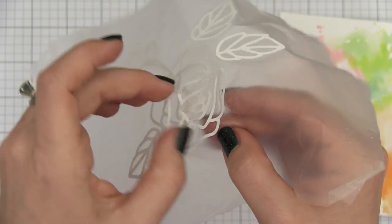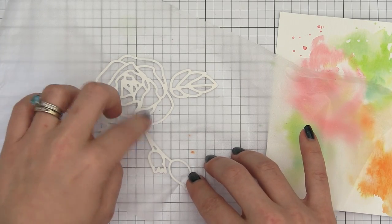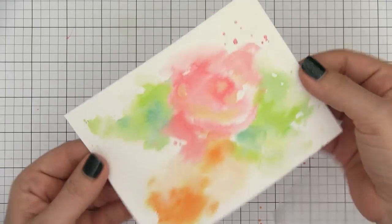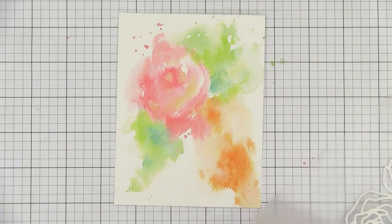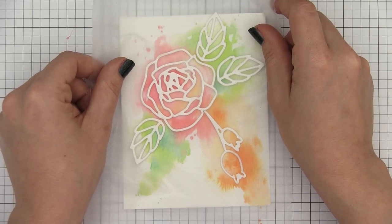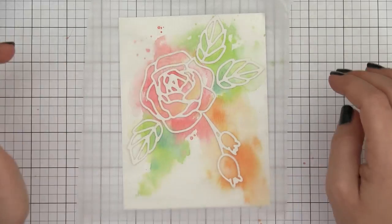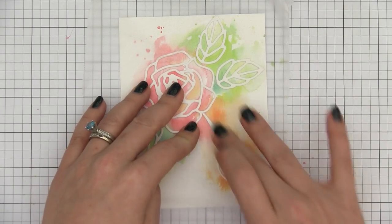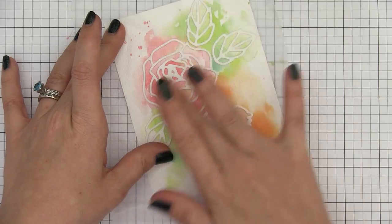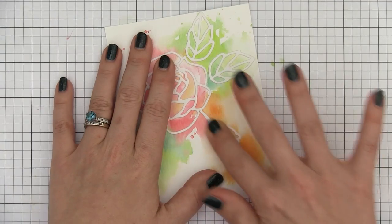I am quite happy with how this turned out. Now I am going to remove the release paper from the back of the dies and adhere them to the front of my card panel all at once. If you don't have Stick It, don't worry — you could use some multi-medium matte or Tombow Mono Multi Glue, which I have done quite often. That is actually what I usually do, but I had seen the Stick It used and thought it was brilliant. I finally got around to ordering it and I am glad I did because it works great for these intricate dies.